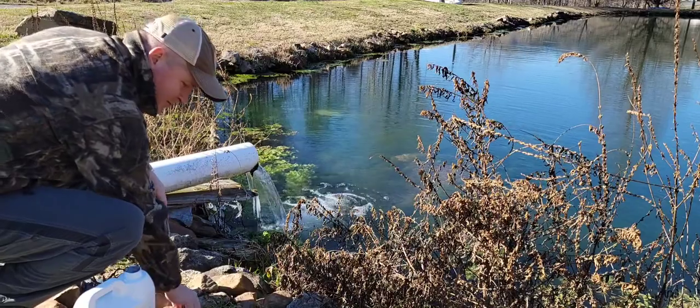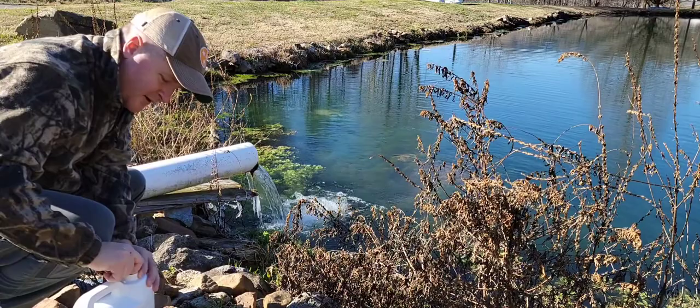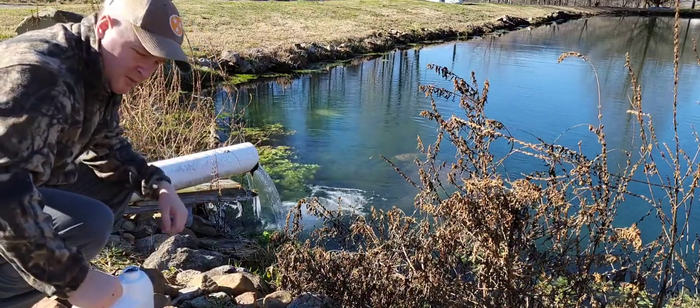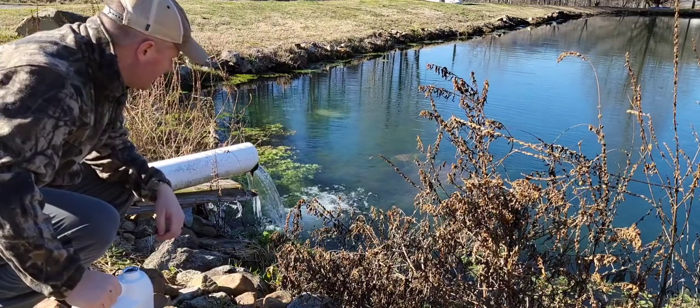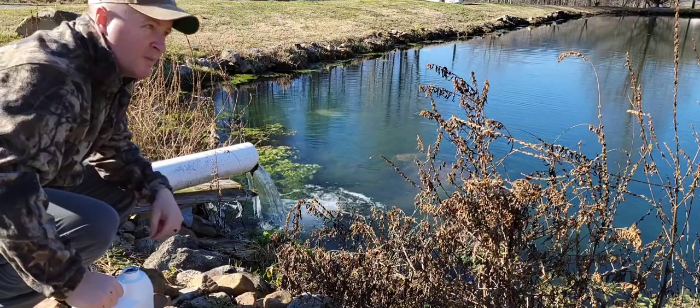I used to punch a hole in it with my fingernail but I found out it's pretty difficult, so I'm using a rock and pouring it into the stream of water right here. Last time I put it in the other end at the top it worked, but I lost a lot of my color in the upper part.